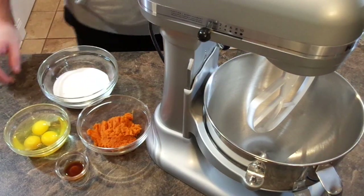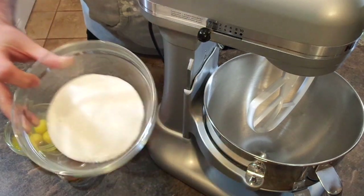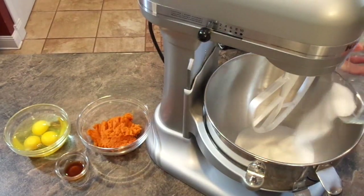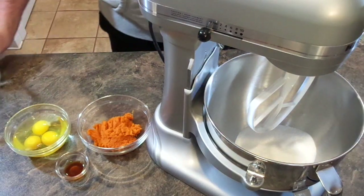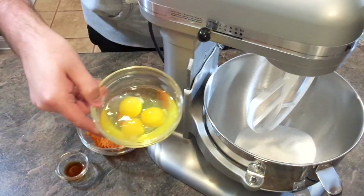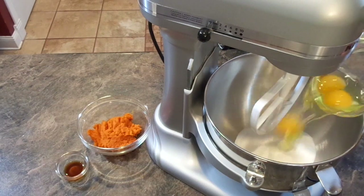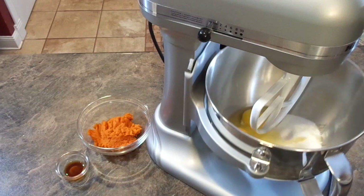In a stand mixer or with a hand mixer, we're going to combine our sugar and our eggs and beat those together until they're one homogenous mixture. You shouldn't see a lot of sugar granules left. This could take a couple of minutes.